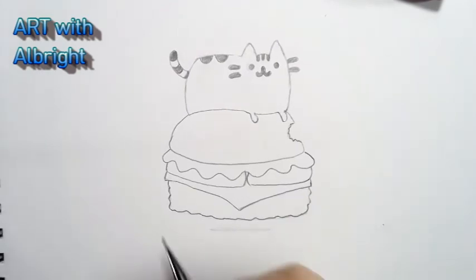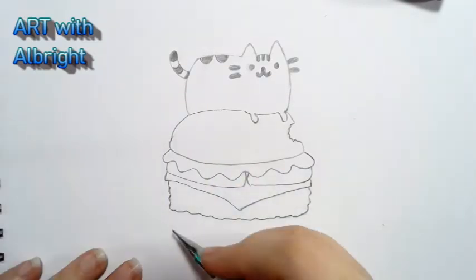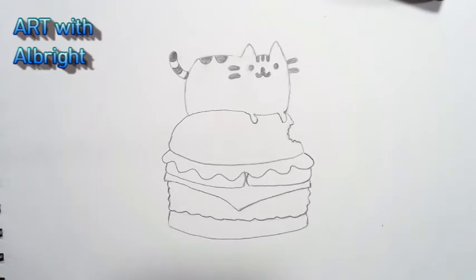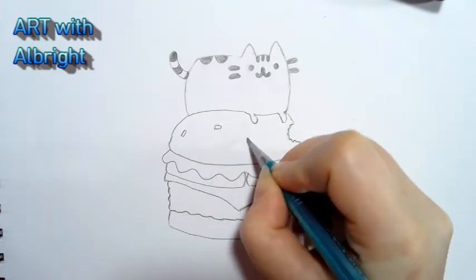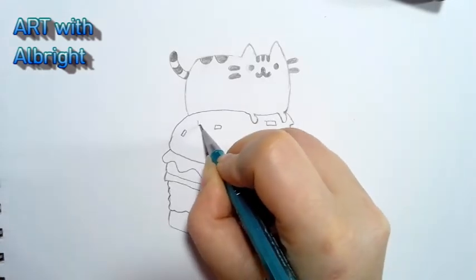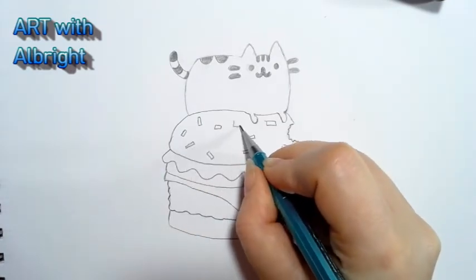I'm gonna erase this line to give the freedom to make this look really good. At the end we're gonna have a bottom bun curving on both sides — just curve slightly and back up. Now let's add some sesame seeds up on top — not too many; we don't want to overwhelm and take away from the cute Pusheen at the top.